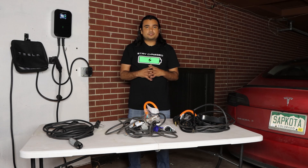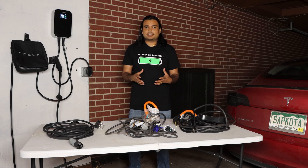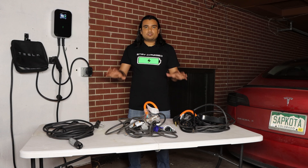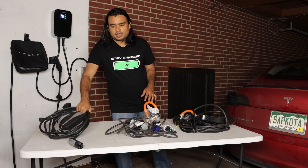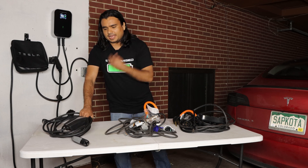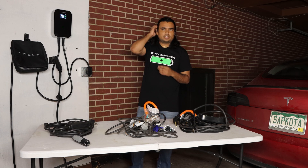I decided to do this video especially in the light of recent events where Tesla decided to not include any home charging product for your Tesla. So when you purchase a new car, back in the days you used to get something called a mobile connector, and this is what it looks like here, free of charge included in your Tesla.